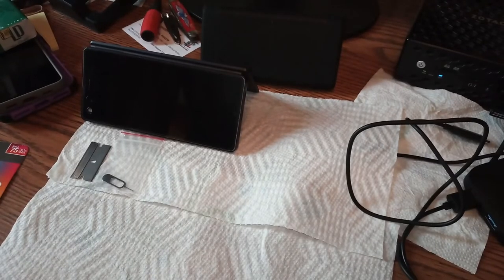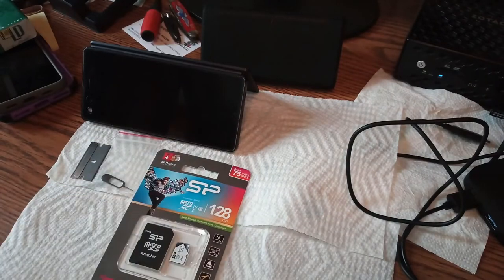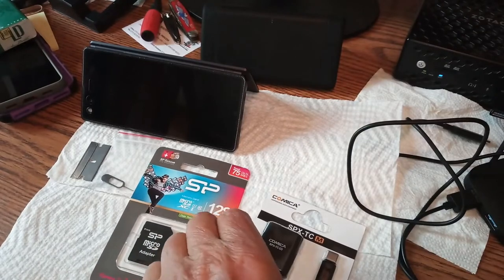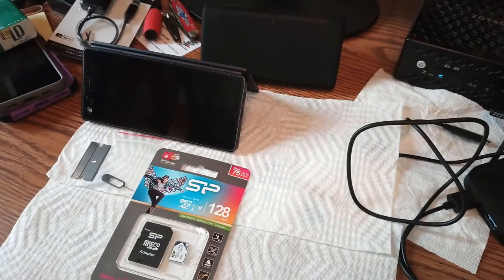Amazon Prime came through again on a Sunday — the postal service even sent me a text message as promised. We got this SD card, which we're gonna put in the phone. We also got this Comica — it's a splitter that goes straight into the USB dongle. Should be relatively simple. I'll do a review on it since the manufacturer asked me to.